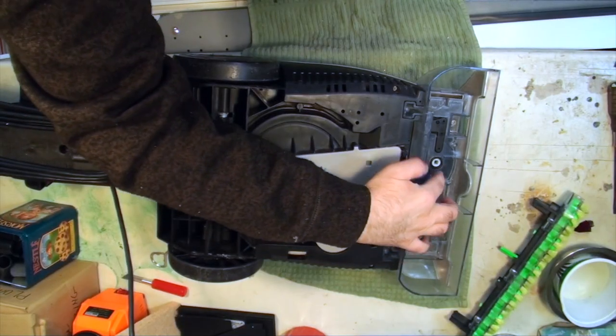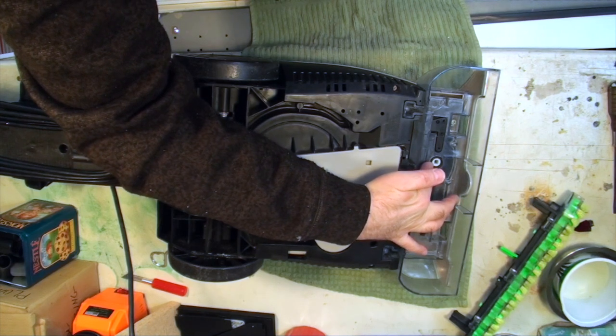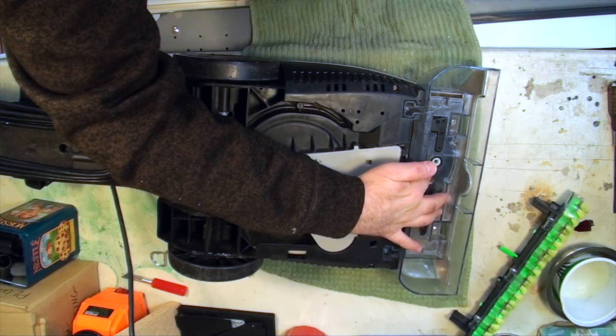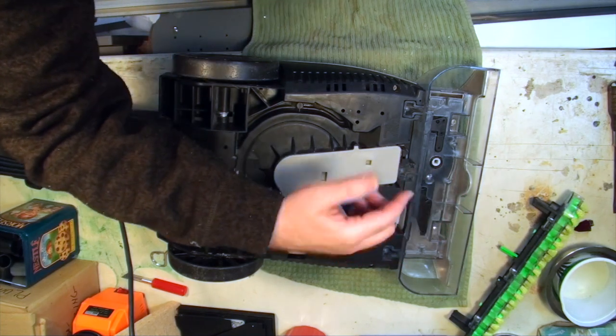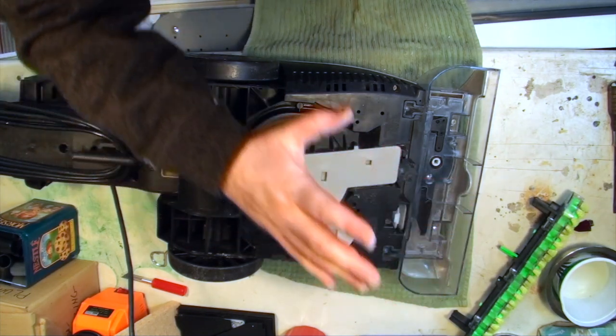I turned on the unit and powered it up. This little white square here should be turning while the brushes are turning. I verified that the switch was turned on to brush, so it's not a switch problem either — this was simply not turning, so I have to go further into it.